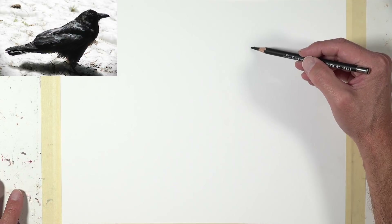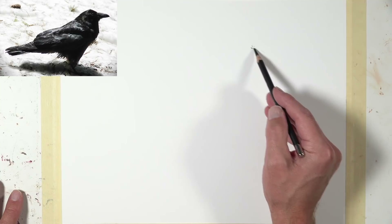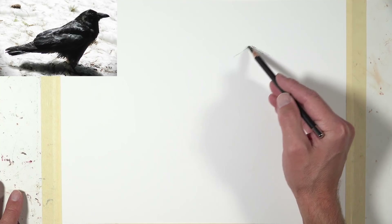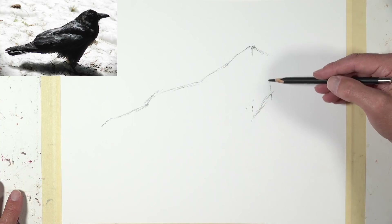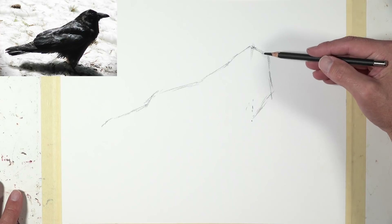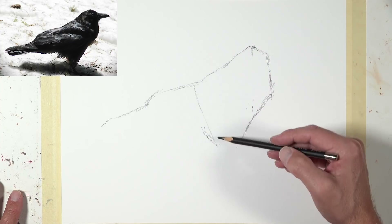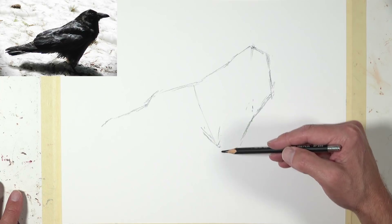Now we'll start with the carbon pencil on the stipple paper. We have to be careful because the blacks are very black and this pencil is not the most forgiving — it's a little bit difficult to erase. So we're going to keep our marks loose and light. Even though these marks look a little bit dark it's just because of the contrast of the paper. As we put more pressure on the pencil the darks get a whole lot darker. These sketchier lines are going to melt into the drawing as we progress.